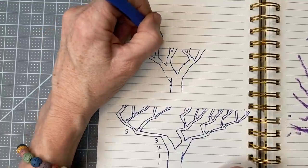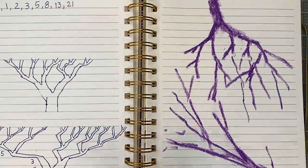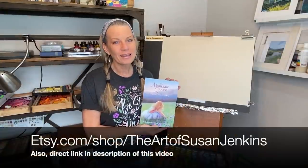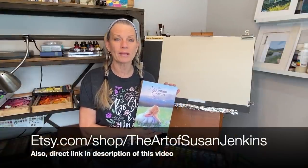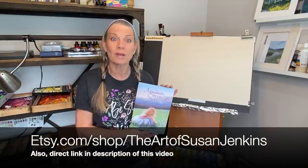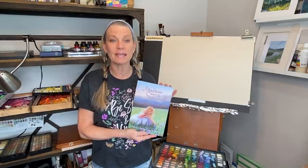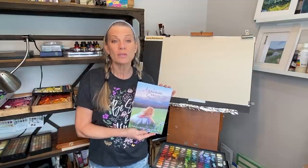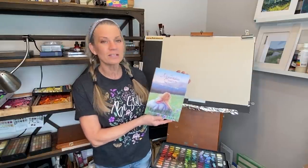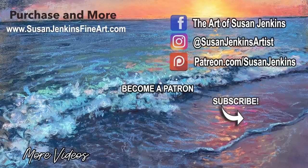I hope you found that educational and it will expand your horizons when drawing and painting trees. Patrons, your homework assignment is to do these Fibonacci trees and also try some with pastel or pencil using the pressure technique to give gestural quality. Also currently available in my Etsy shop is my book 'The Mountain Queen,' which I wrote and illustrated — I call it an eternal love story, only $24.99 and autographed. Please like this video, comment, subscribe, become a patron if you'd like — it really does help this channel. Happy painting!